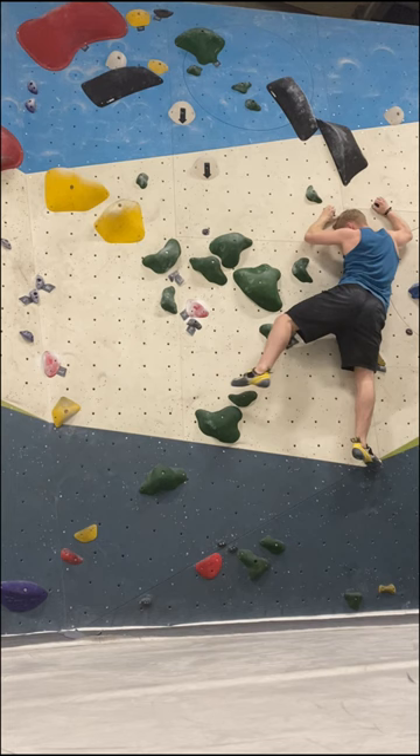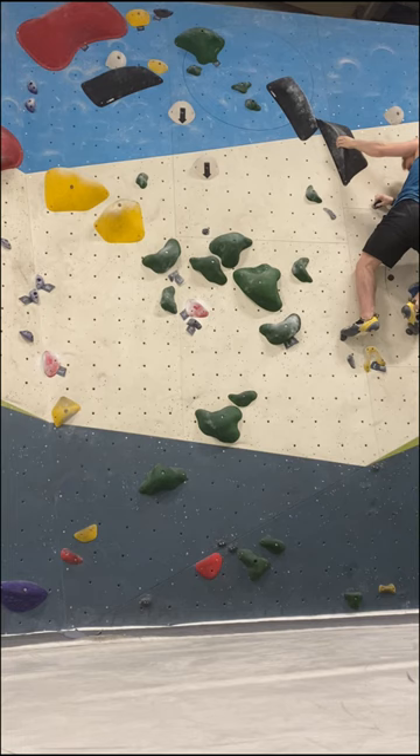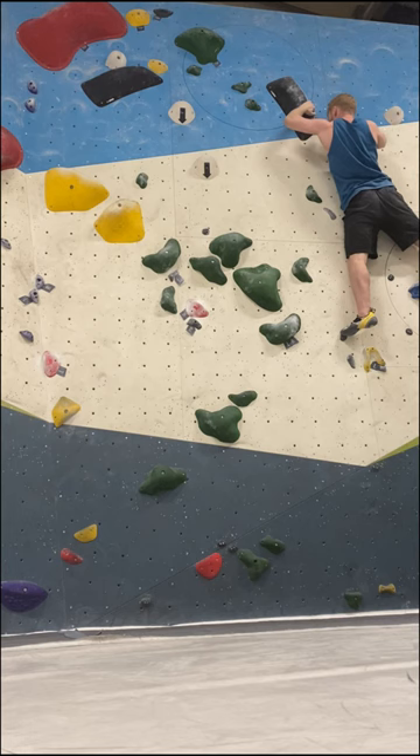A dynamic solution would have required me to stand up and catch both crimps pressing away from my body. On the second big hold I'll have to use the gaston again to transition from the right to the left, which kinda marks the second crux of the route.